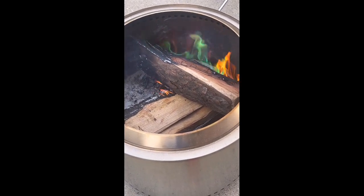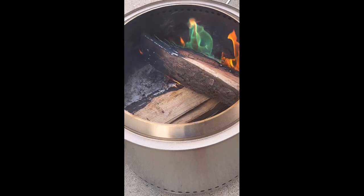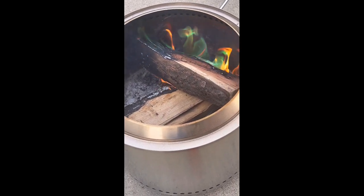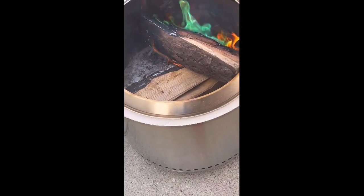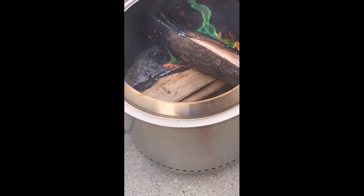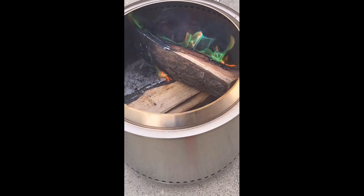Fire is just satisfying, especially when you can make it work and make it stay. So overall, I threw a couple in there. Changes like blue, green. Now it's green and red, so this is pretty freaking amazing.